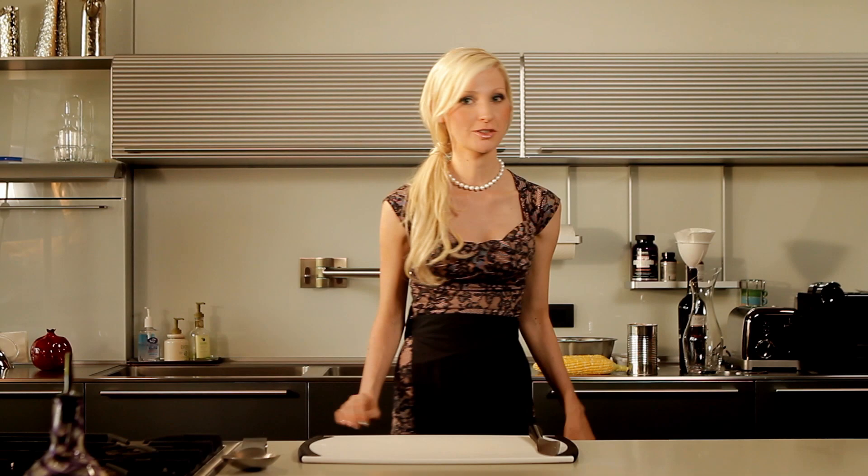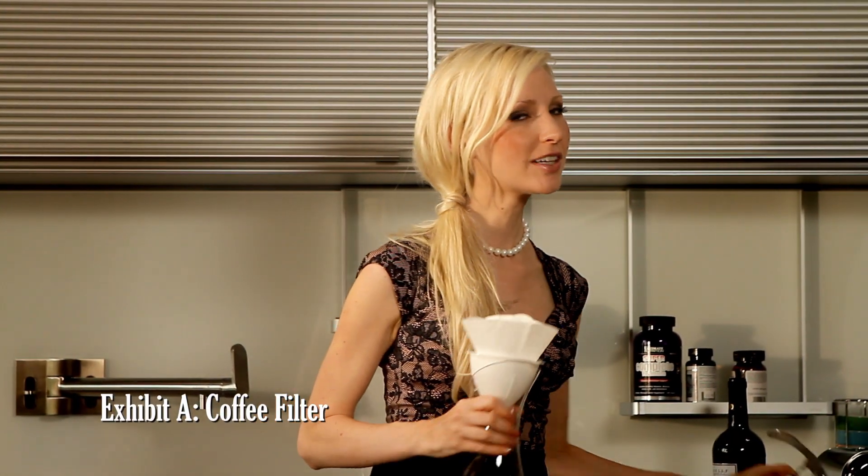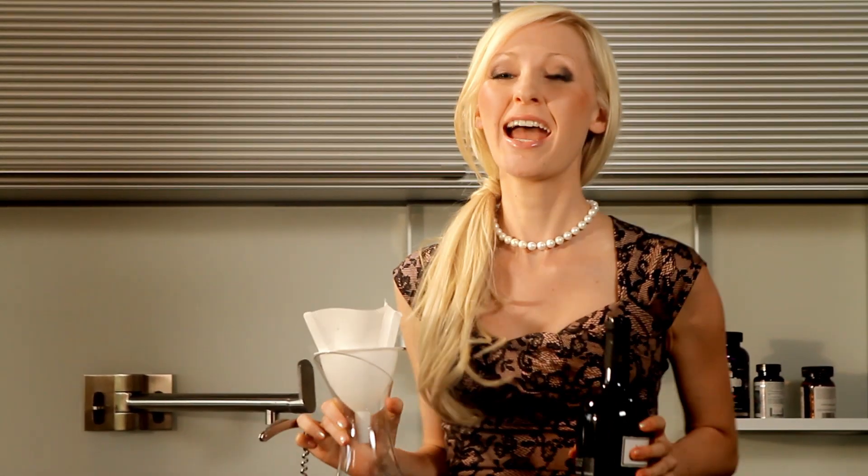Exhibit A: the coffee filter. Let's just say you got a little bit antsy trying to get that expensive bottle of Merlot open and you accidentally shattered the cork. It's easy to get excited, I get it, but I assure you the party's not over.